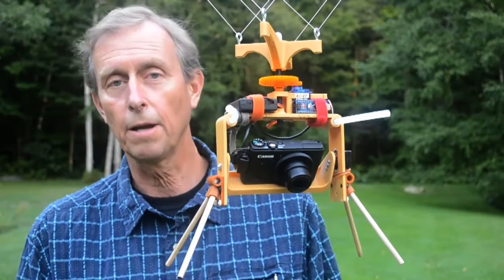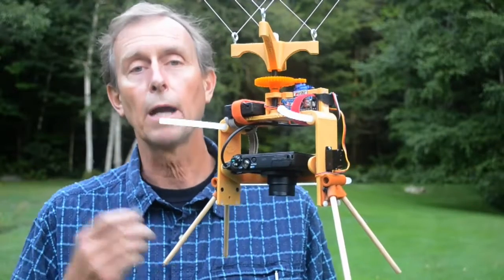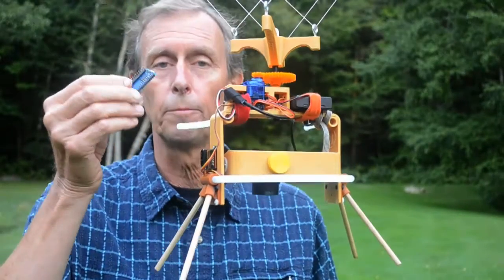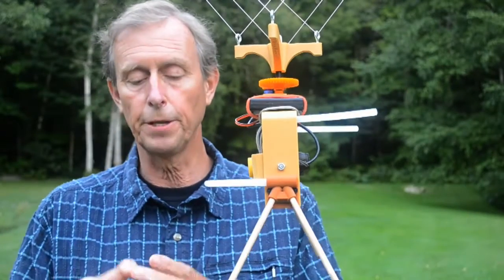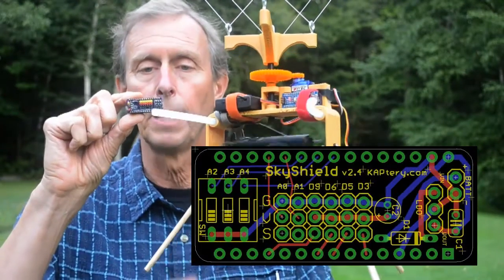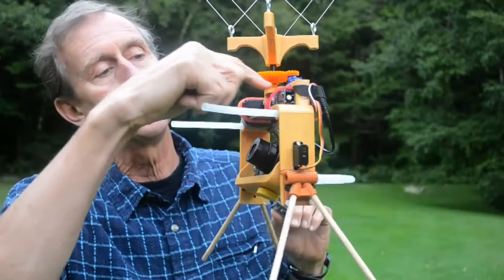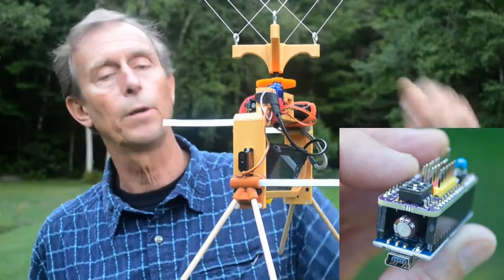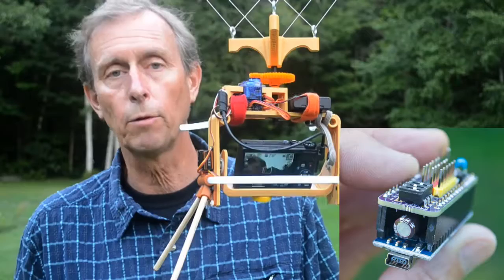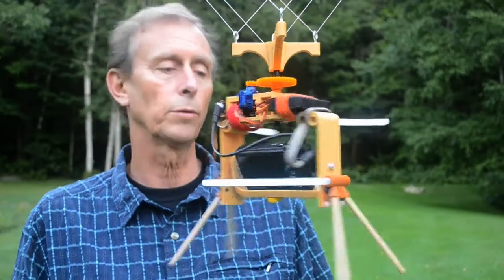This is a pan-tilt kite aerial photography rig that I call the Saturn V rig. It's being operated by an Arduino Nano, one of the smaller Arduino packages, and we built a custom shield for the Nano, which we call the Sky Shield. The Sky Shield is plugged into the Nano, sending signals to the pan servo up here, which is a continuous rotation micro servo, and to the tilt servo, which is an all-metal gear micro servo.